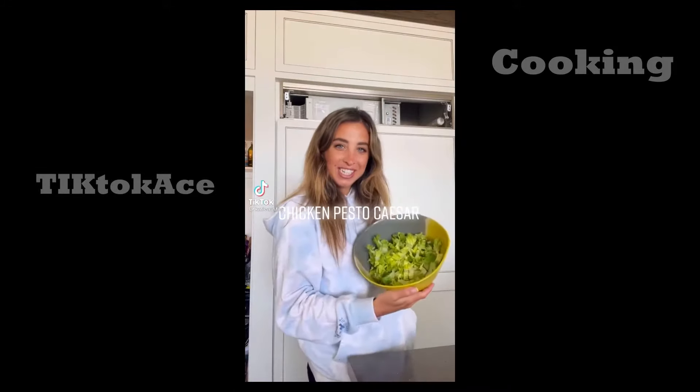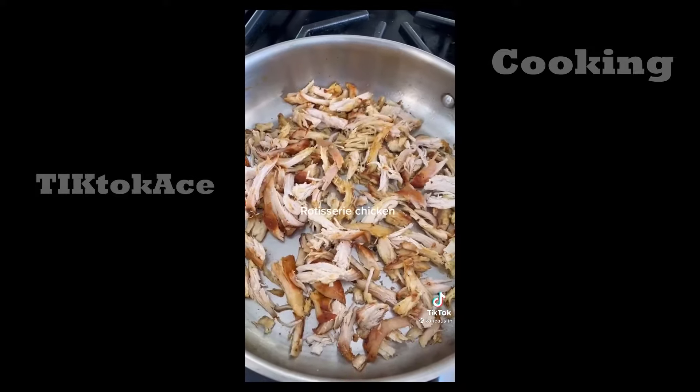What's up y'all? Today I'm showing you how I make my favorite salad, chicken pesto suzer. Let's do it. A little bit of rotisserie chicken, shredded it and heating it in olive oil. I finely diced and washed this lettuce and then I'm going to add in some sliced cherry tomatoes. Half of an avocado — and this is how I get the seed out, but be careful.